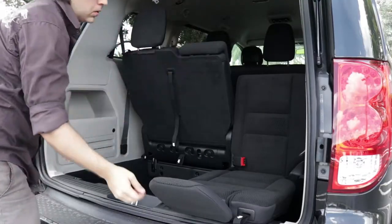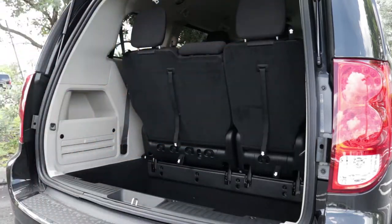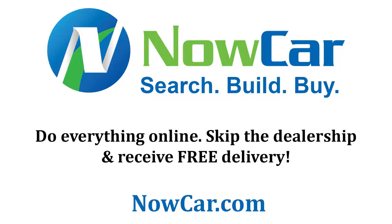Then to put the seats back up, simply flip it up and you'll feel it lock back into place. We'll see you in the next few moments! Thank you.